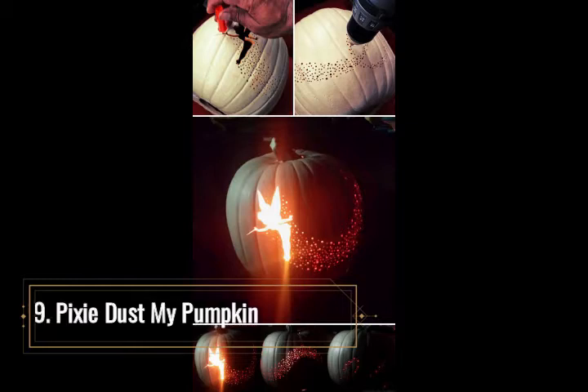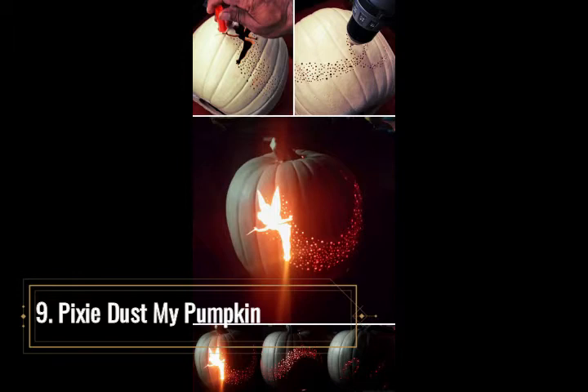Pixie Dust My Pumpkin. What's not to love about this beloved Disney cartoon character? Tinker Bell in silhouette can instantaneously change the face of a pumpkin and bring magic to life. Use an artificial pumpkin for this project and find a Tinker Bell image online. Print the image and affix it to the pumpkin. Pushpin into the print and outline it until it is complete. Take a carving tool or hot knife and remove the inside of the image until the outline is distinct. The pixie dust trail is done in the same fashion. Place a small light bulb or battery-operated candle inside the pumpkin to see Tinker Bell in all her splendor.